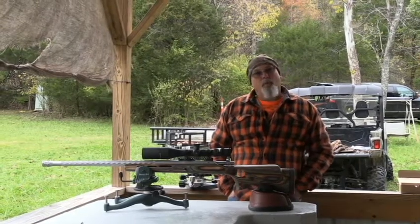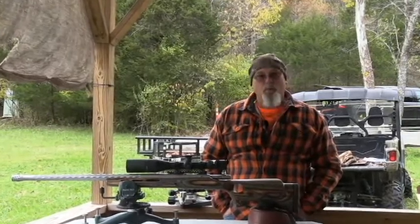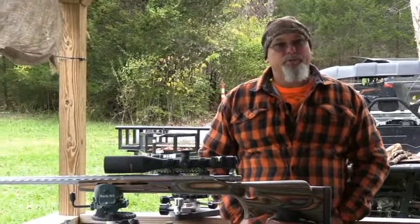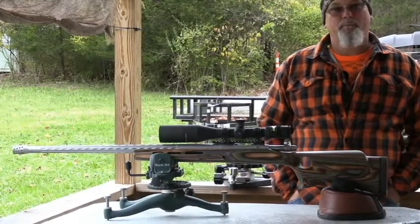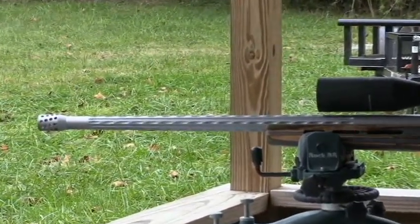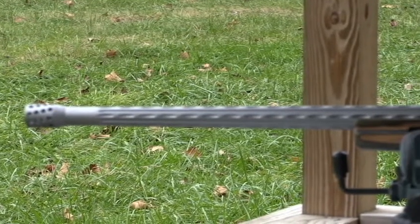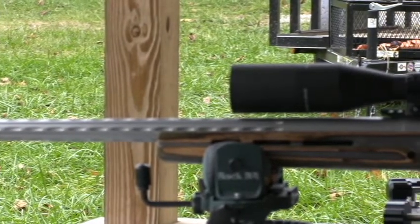Hello guys, welcome to Hankins Custom Rifles and another episode of Hank's TV. Today's October 29th and we're on the bench with yet another muzzle loader to shoot today. This gun is built on a Remington 700 stainless steel short action. It's got a Brux No. 17 modified barrel with their hybrid flute. We've got another custom muzzle brake mounted on the end of the barrel to knock off some of the recoil from these .45 caliber muzzle loaders shooting 275-grain bullets at a little over 3,000 feet per second.